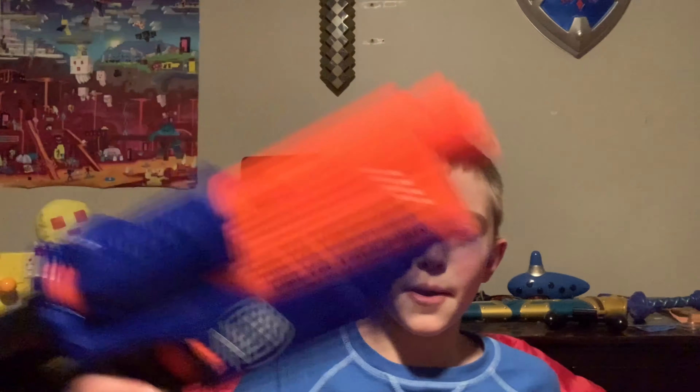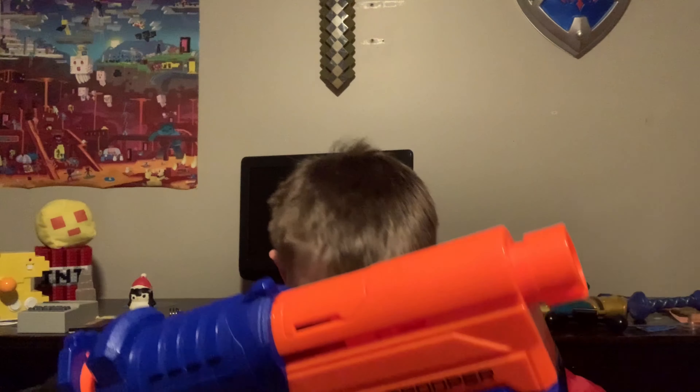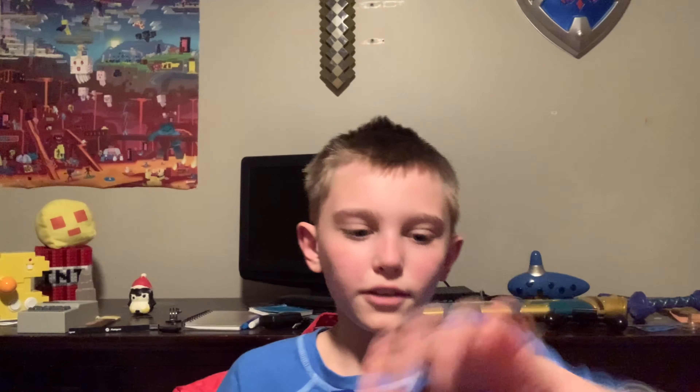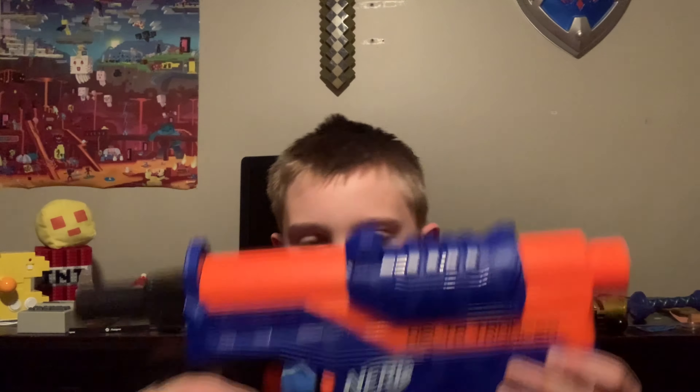Alright, so once you've got all of those in, what you do is you grab your gun, make sure this thing is pulled back, and then you want to put this in. Make sure it's all the way in, then you pull this all the way forward, and that will load the gun — or blaster, whatever you want to call it.